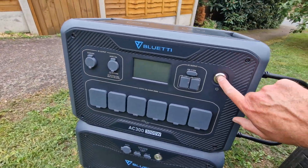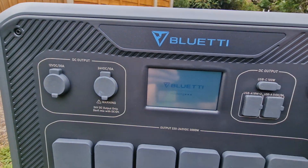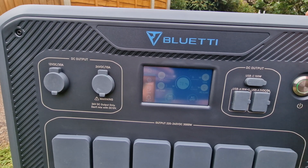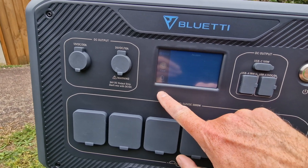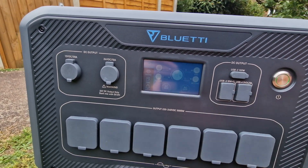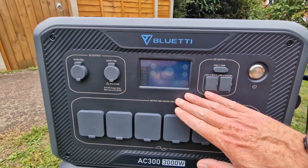In theory we should be able to turn it on. There you go — lots of relays clicked. Got Bluetti on the screen. Initialising. There's lots of stuff on here. And yes, it's a touch screen. Pretty cool. It's 71% charged already, which is pretty good — so I've got some free energy. Let's see if we can stick it in the car.